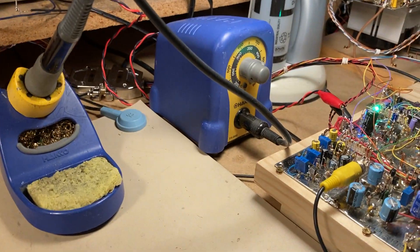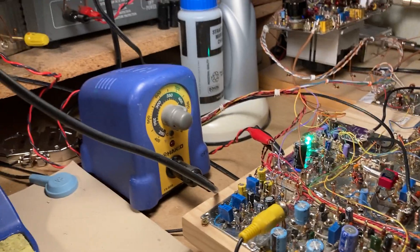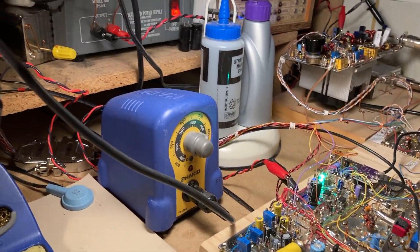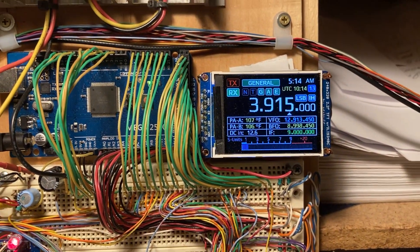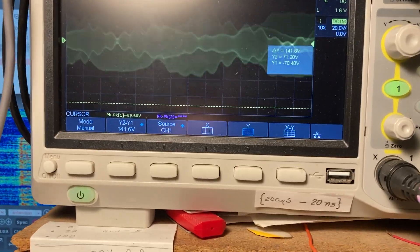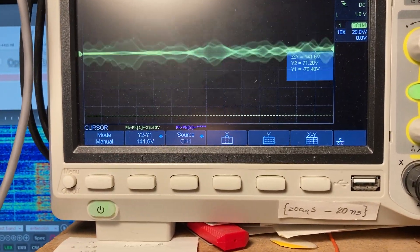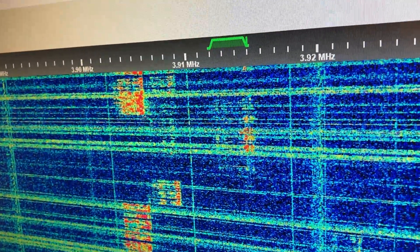I'll bring up my microphone here so I can talk into it. Here's my mic gain — I'll bring that up a little bit. Let's go on transmit. N3FJZ testing. N3FJZ testing. This is N3FJZ testing.